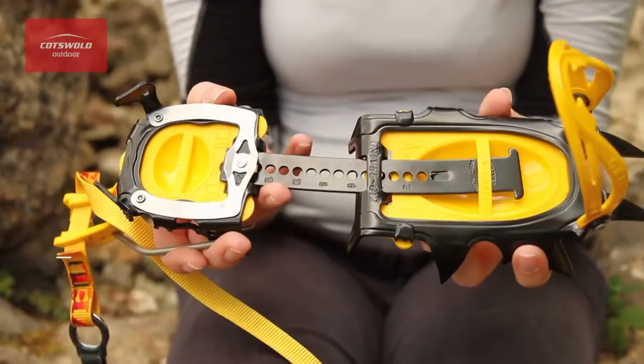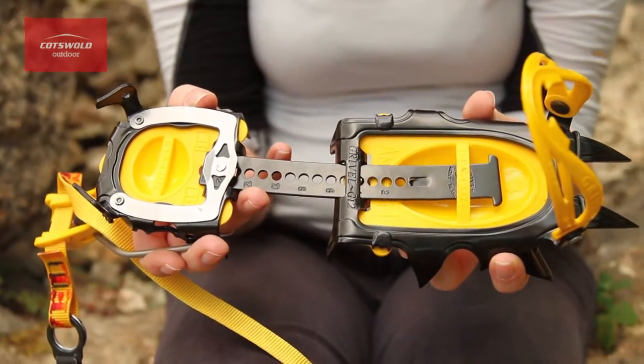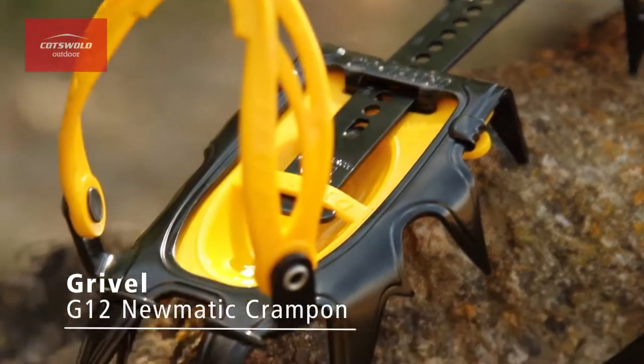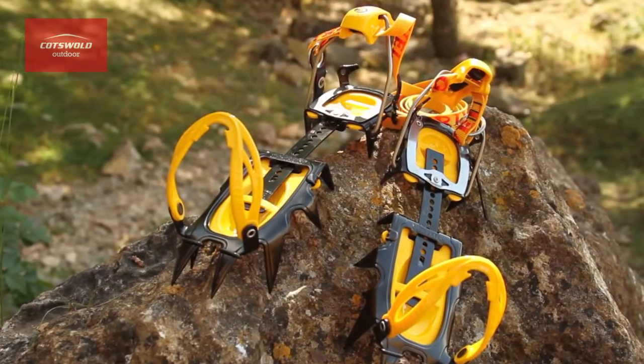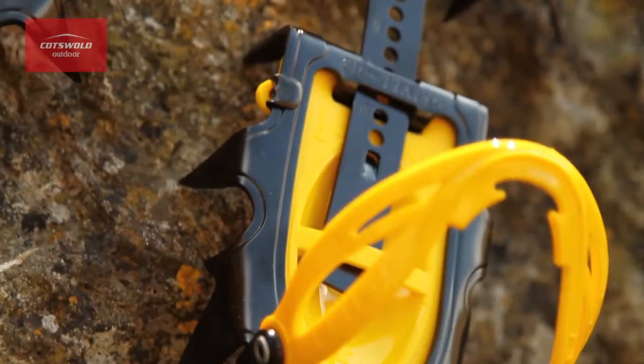Hi, I'm Sam. I'm from the South Cerny store and this is the new G12 pneumatic crampon from Gravel. These are a classic 12-point crampon that can be adjusted by hand, eliminating the need to carry tools that add weight and are easily lost.